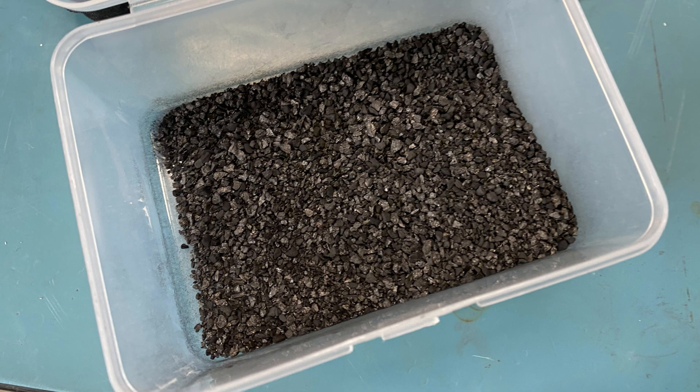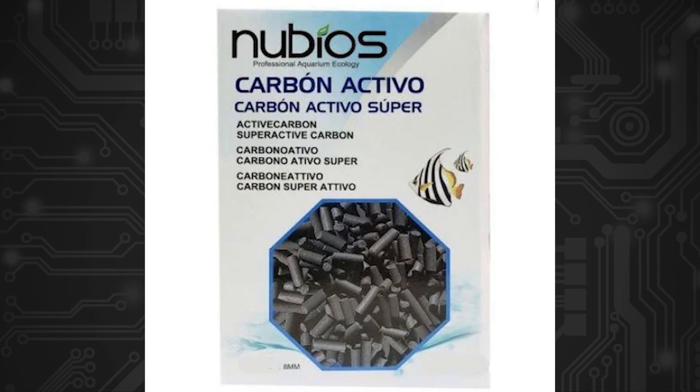At first I bought coconut-based granules advertised as tap water filters, but after realizing they won't work with the Nevermore because you need pellets not granules, I bought pellets advertised as aquarium filters. While they didn't mention what type they were, I'm pretty sure they were charcoal-based because one of the pieces resembled a piece of tree, which is not ideal. I thought they should still work and be better than nothing, at least until I can buy the correct type — but then the rusting issue was discovered, or that's when I learned about this.